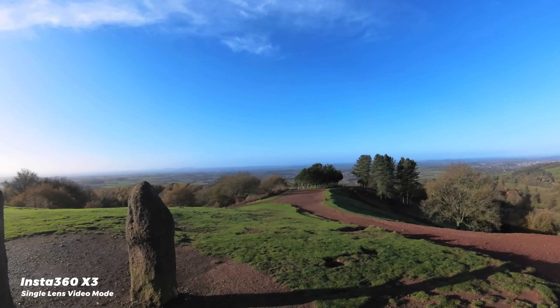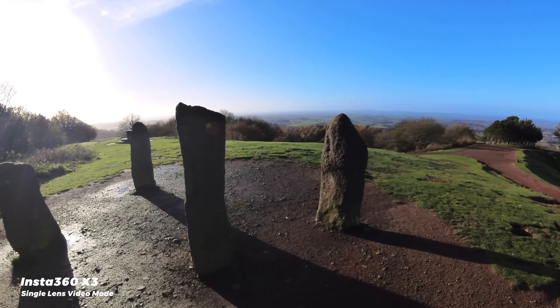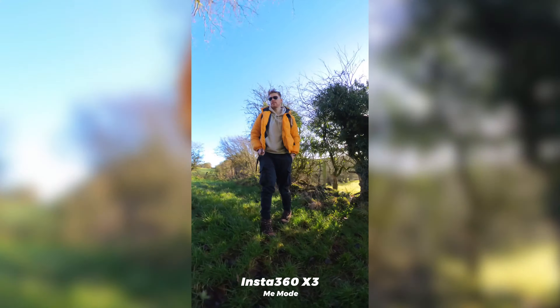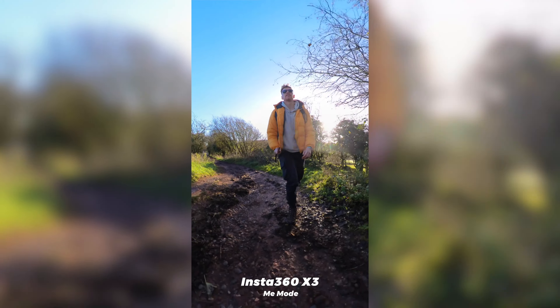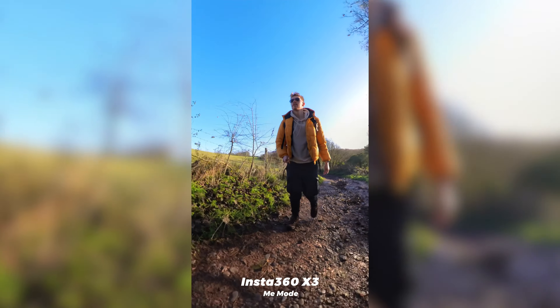There's also a few single lens modes, either for using the X3 more like a traditional action cam — maybe for mounting it to your body or to the front of a bike to show where you're going — or for the all-new me mode where you hold the X3 out in front of you and this fixes the frame facing towards you, doing some magic to remove the selfie stick, and this records in HD up to 60fps.